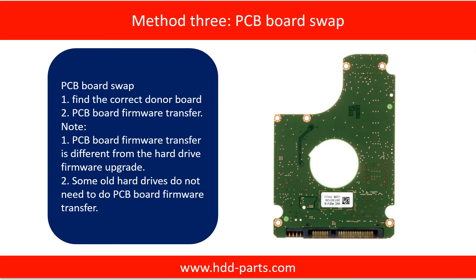Fixing hard drive PCB board — Method 3: PCB board swap. PCB board swapping includes two steps. Step 1: find the correct donor PCB board.